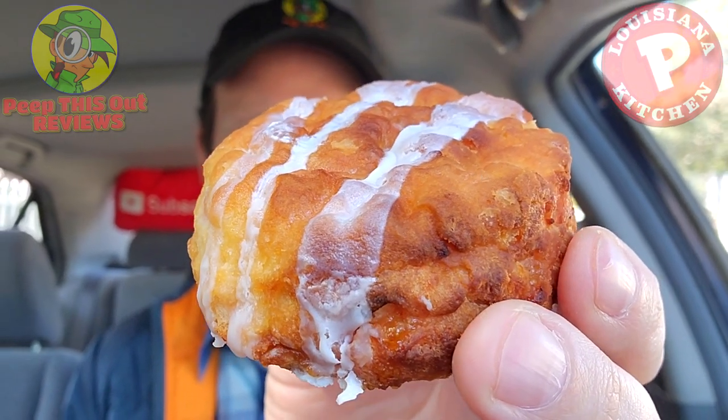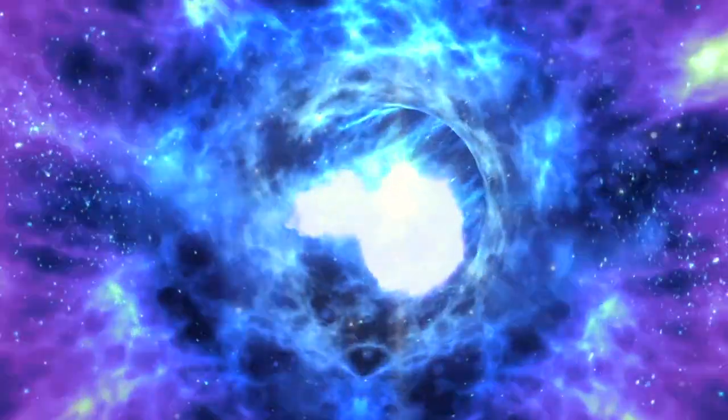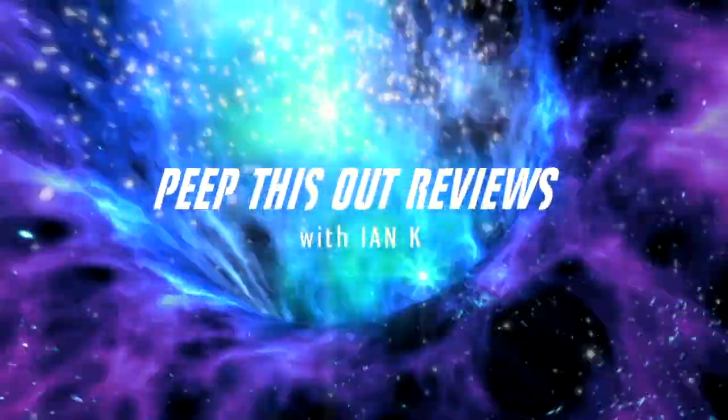Popeyes is popping off with a brand new dessert that isn't a fried pie or some variation of cheesecake. That's right, it's their all-new strawberry biscuits. I'm Ian K and you're about to peep this out — welcome to Peep This Out Reviews.